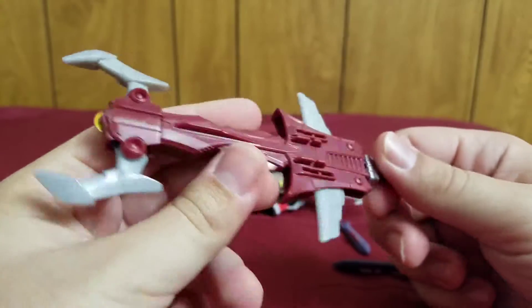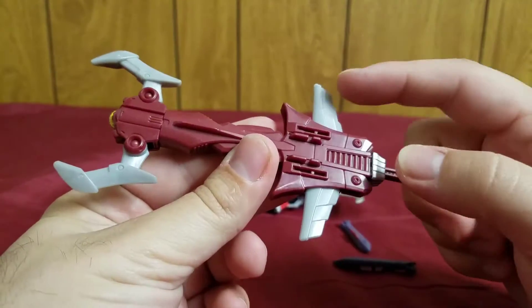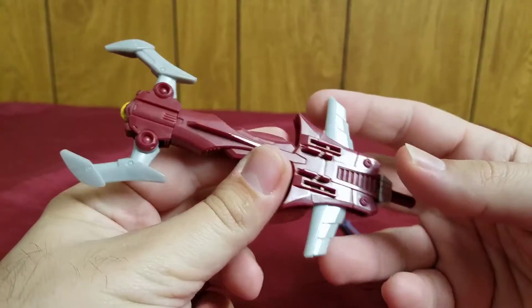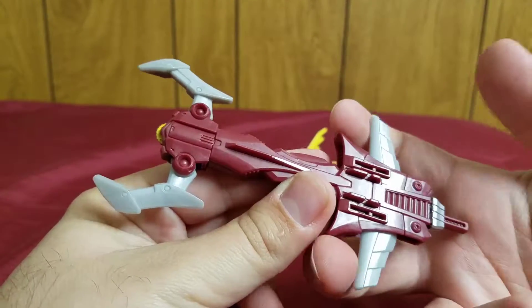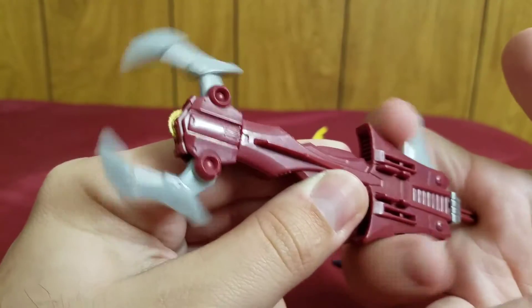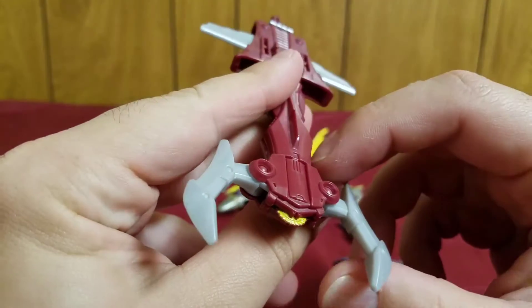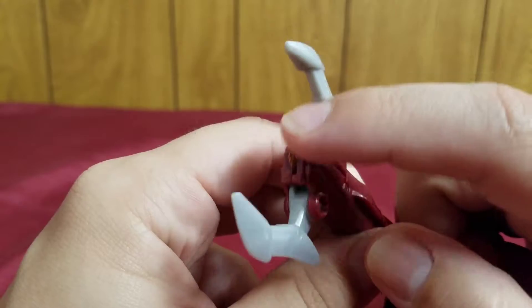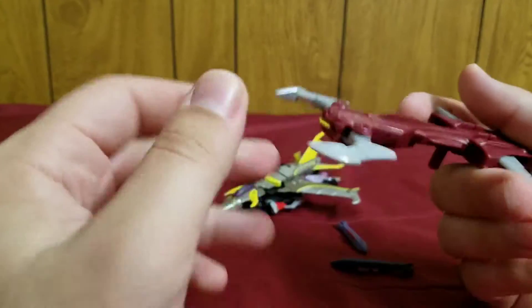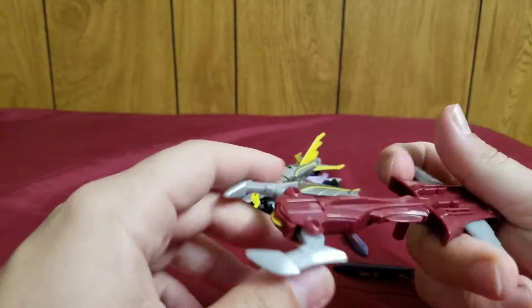It's called the Thunder Talon. It's got one little feature: these gray bits all move in tandem with each other — when you pull this back, it causes the claws to close. I also like that they painted the buzzsaw that's in there. There's a molded buzzsaw in there, so you can just imagine Starscream grabbing somebody and buzzsawing them in the face.